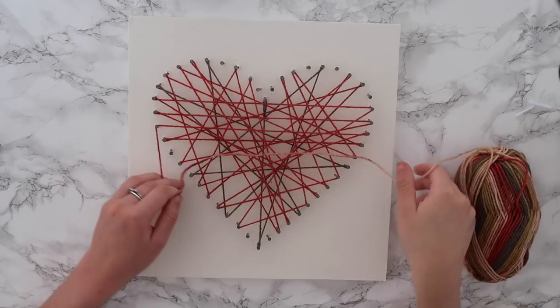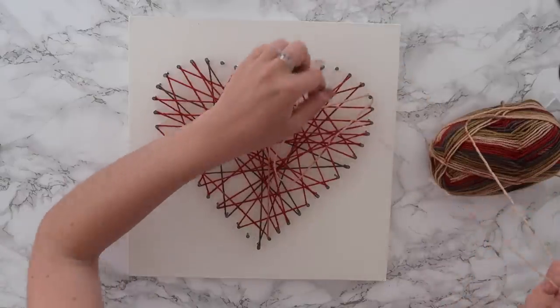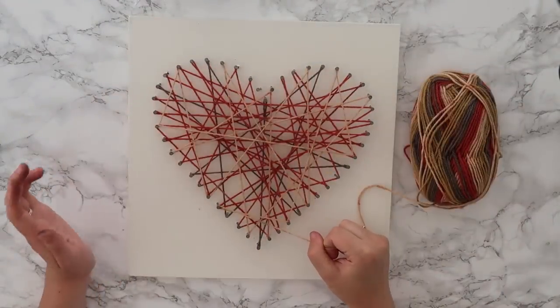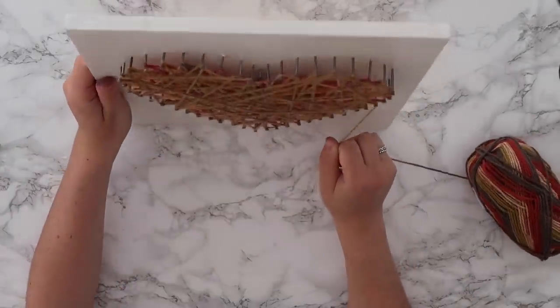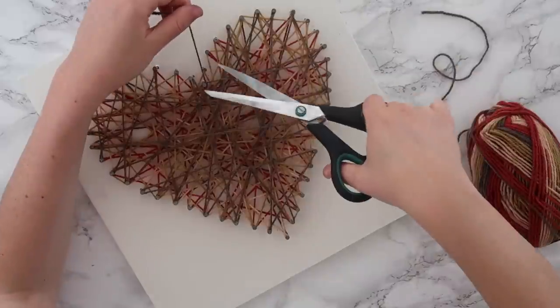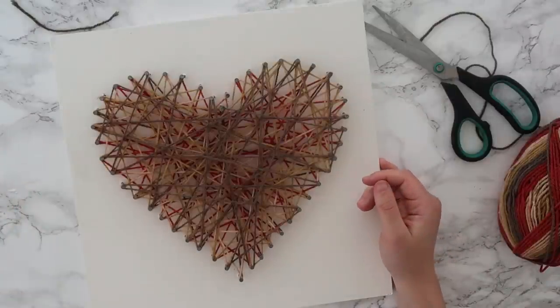I'm very scared of letting go completely and it all untangling. I've threaded it around and I'm going to tie it off on the nail I started with, tying it in a knot. I chopped the end and hoped for the best — careful not to accidentally chop the other bits — and I've done it! I love this. How cute is that? I love that it's all different colors, so I definitely recommend getting different colored wool because it looks so cool.